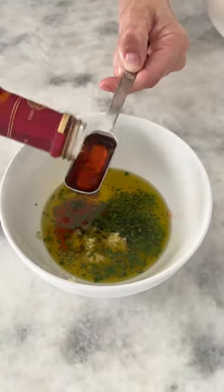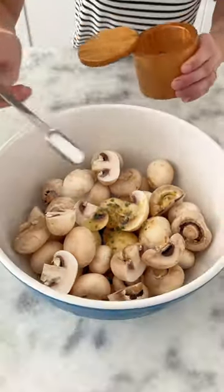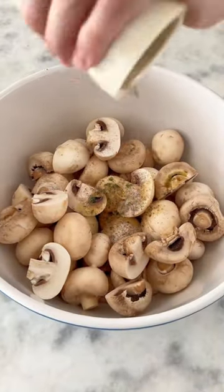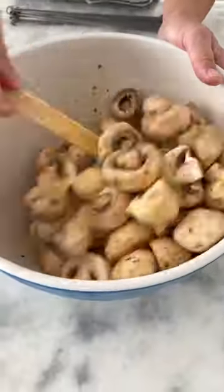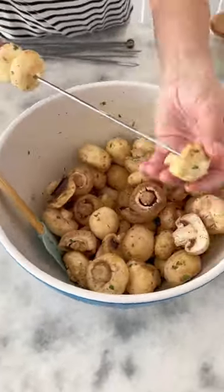Make a vinaigrette with olive oil, garlic herbs, and red wine vinegar. Set some of it aside to use later and pour the rest over the mushrooms. Mix to combine. Don't season the mushrooms until right before you're ready to grill them, otherwise they will get mushy and fall apart.